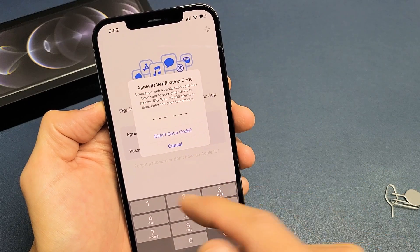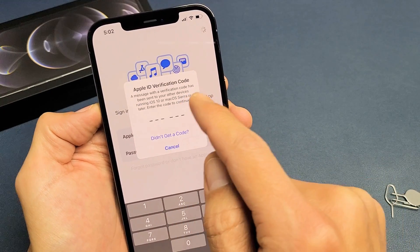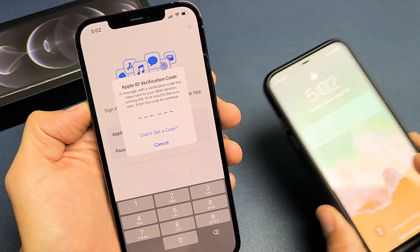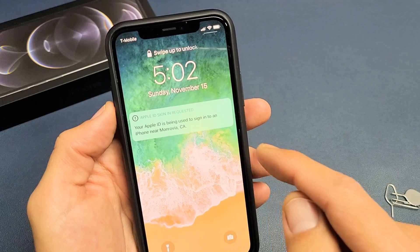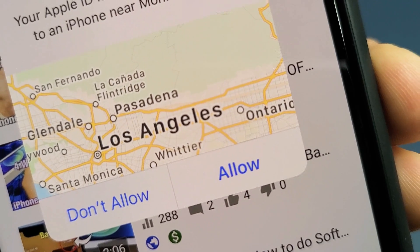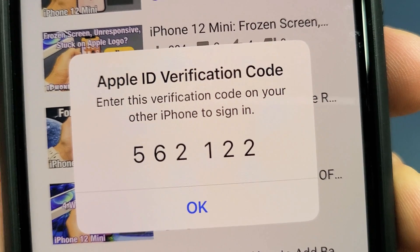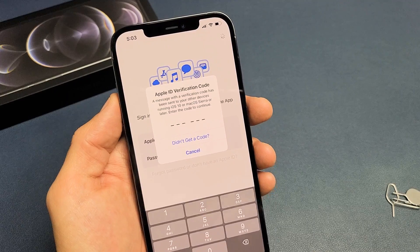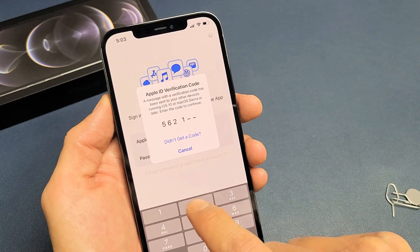Now this just popped up on my iPhone 12 Pro Max — Apple ID verification code. They sent it to one of my other devices. It says: 'Because your Apple ID is being used to sign in near Monrovia, California.' I'm going to go ahead and click on Allow. Now I get this verification code which I need to input into my new iPhone 12. The activation code for me is 562122.